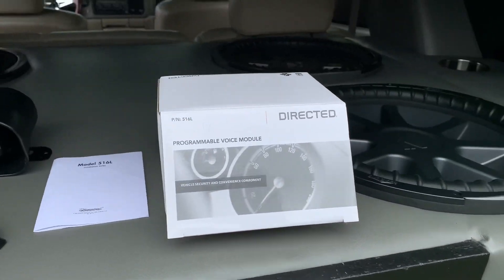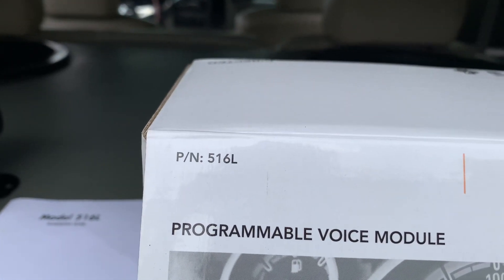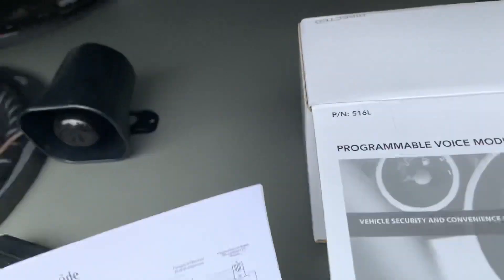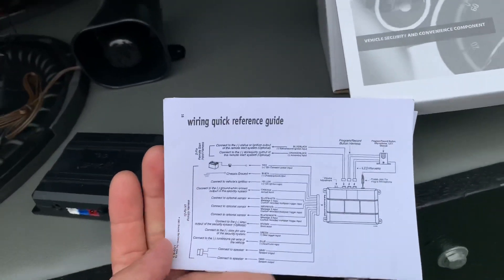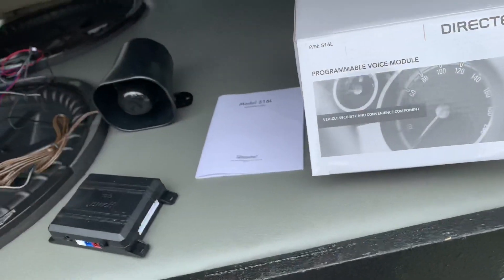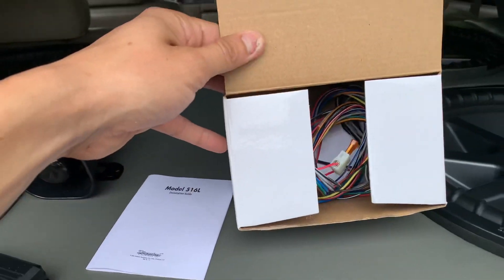So this is the module I used right here — it's made by DEI and it's model number 516L. It also has an install guide and a small wiring diagram. I won't really be going through all the wiring because it can get a little tricky and this is going to be a quick video, but some of the wiring is right here.